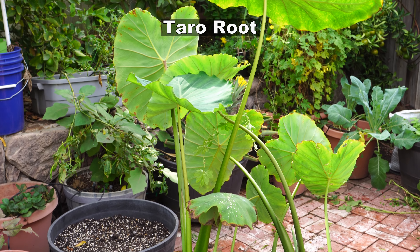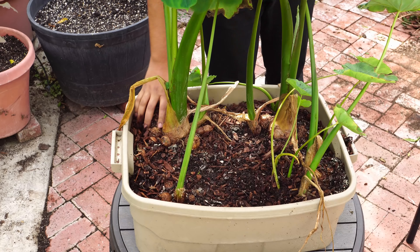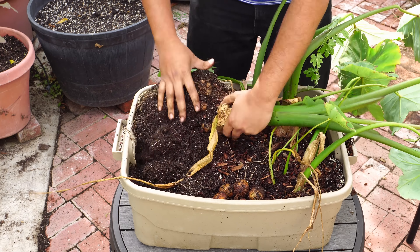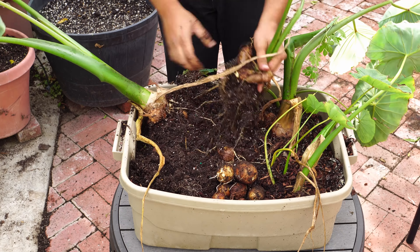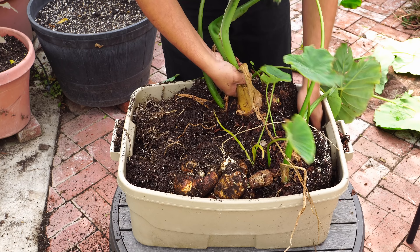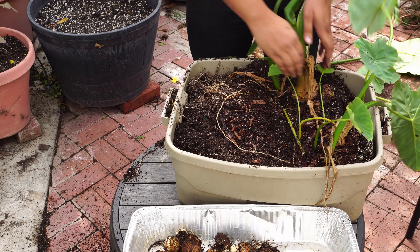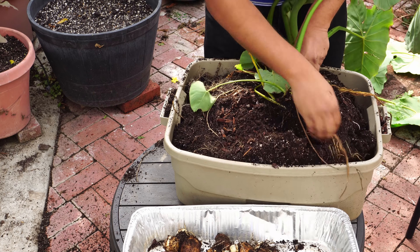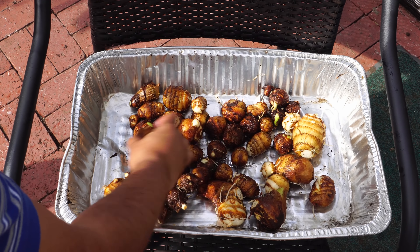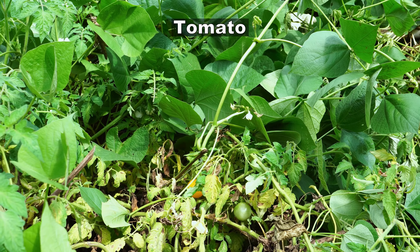We had some taro root plants growing in a container, and this container worked very well for taro roots. It's a great alternative to potatoes — they taste a lot nuttier and more delicious. I've been growing taro root for many years. We just boil and stir fry them with some spices and it tastes amazing. You can pretty much use taro root as you use potatoes. Even in this small container, the taro root produced a lot of tubers — you can see the whole harvest here. It took about four months to produce the tubers.